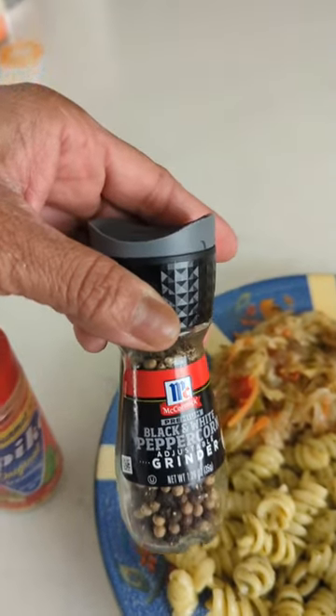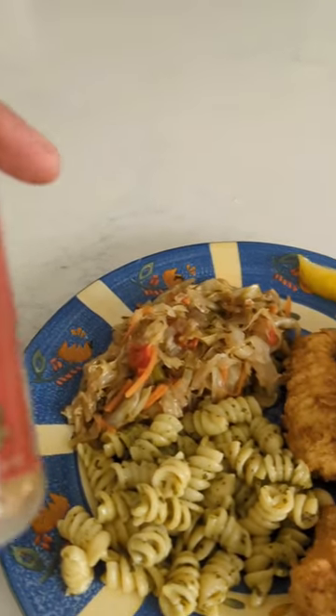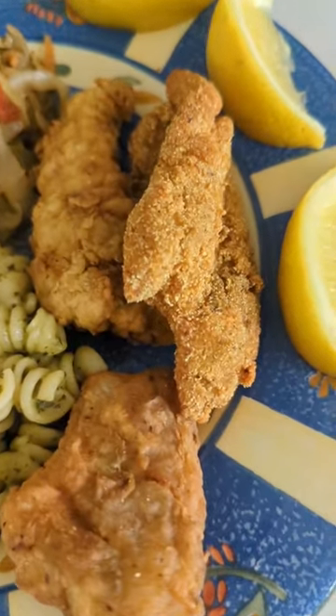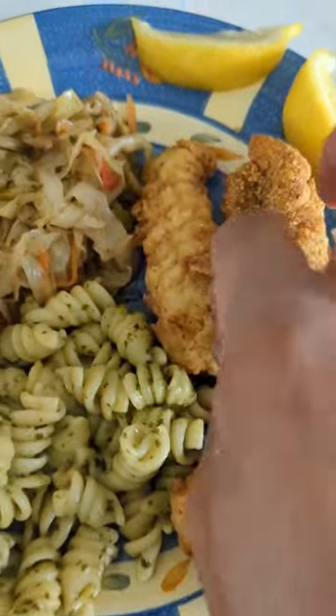I'll take these seasonings with me everywhere — the spike seasoning, not the pepper. Can't wait to get that fish frying. I got regular batter ready to go.